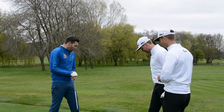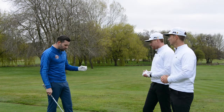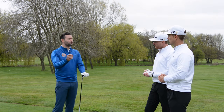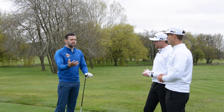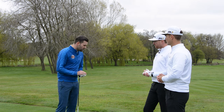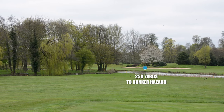The hole is 441 yards and you'll notice that I've got a three-wood. Golfers often will pull the driver out just because it's a long hole, a par four or par five, and that isn't always the best strategy. We've got 250 yards to the middle of that bunker there.